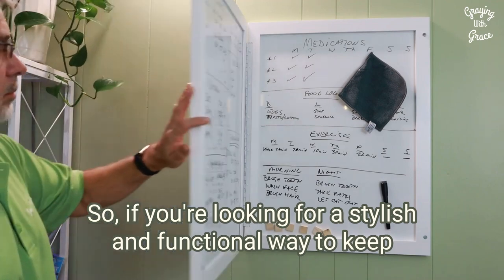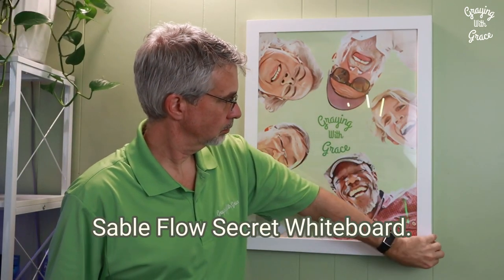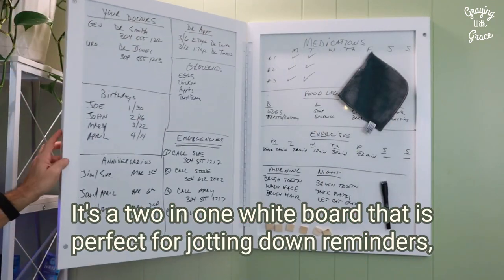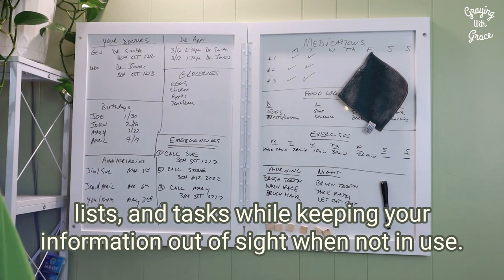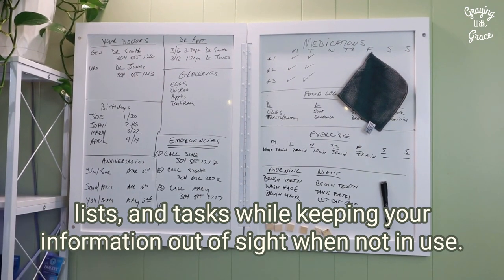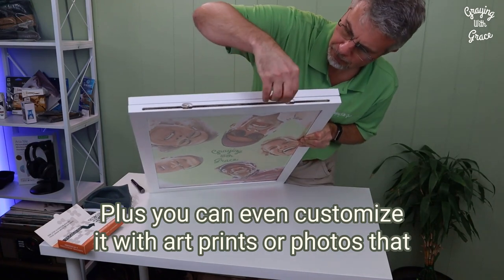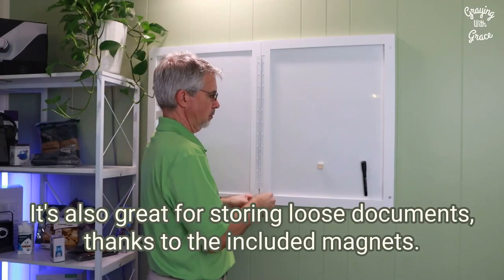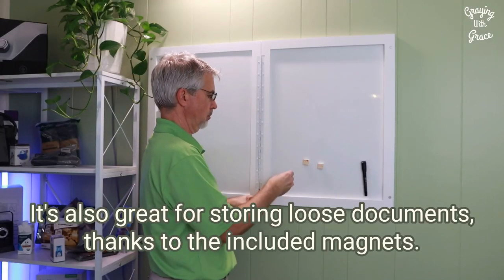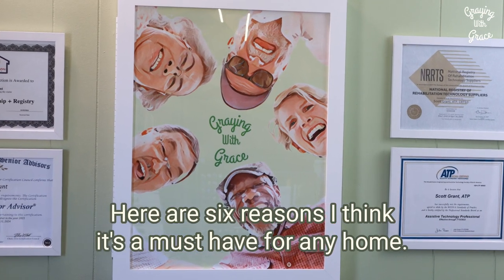If you're looking for a stylish and functional way to keep your home organized and tidy, then you've got to check out this Sableflow secret whiteboard. It's a two-in-one whiteboard that is perfect for jotting down reminders, lists, and tasks while keeping your information out of sight when not in use. Plus, you can even customize it with art prints or photos that match your mood and style. It's also great for storing loose documents thanks to the included magnets. Here are six reasons I think it's a must-have for any home.